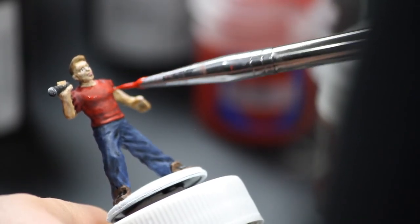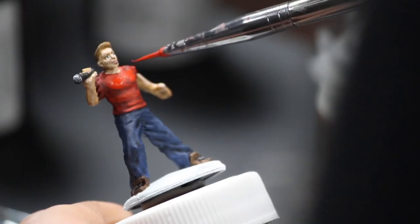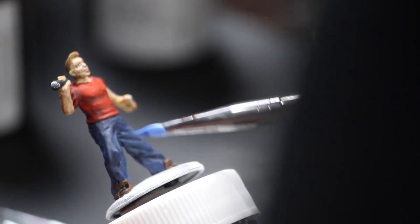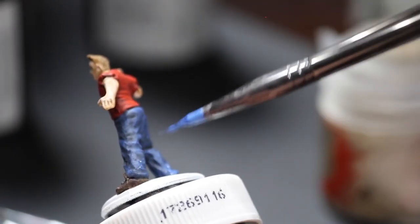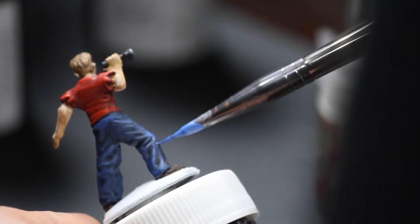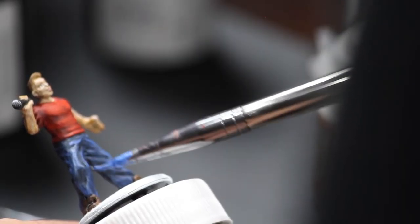Again, I will put all of those in the description. The pants definitely had the most ridges — took the most time to highlight just because there was so much more going on. But you can see in his shirt there how much the highlights made a difference.